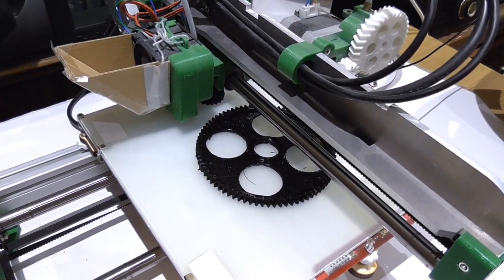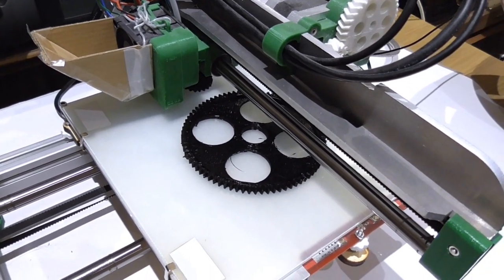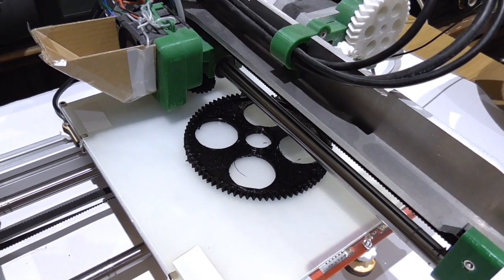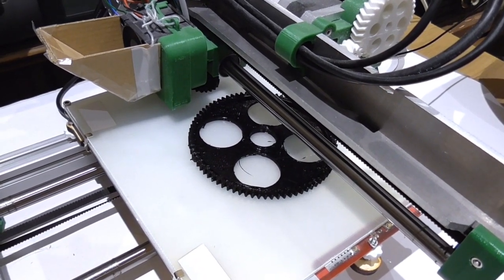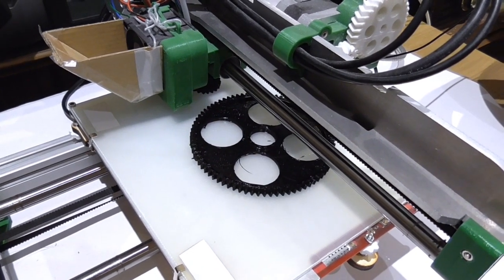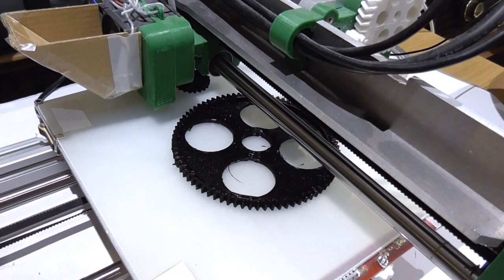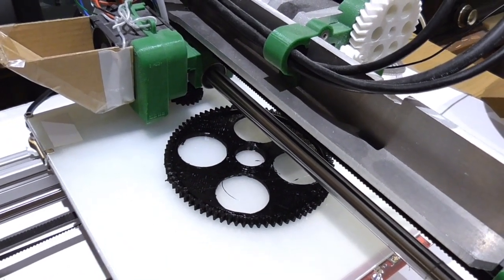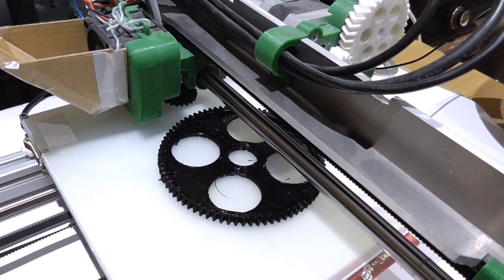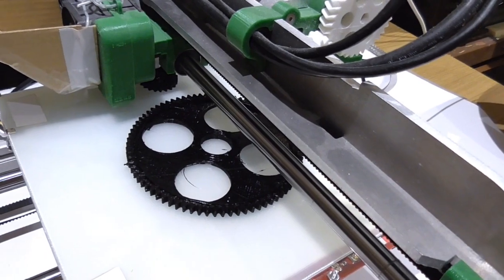I'm not entirely sure what happened here but the print just stopped dead. It's probably to do with the fact that I was just pinging all the devices on my network to find a Raspberry Pi that I just connected. Fortunately I think the parts are printed enough such that I will still be able to make use of them. It just means I'm going to have to do a bit of rework, but I think it's going to be okay.